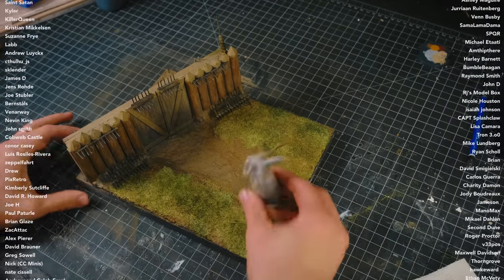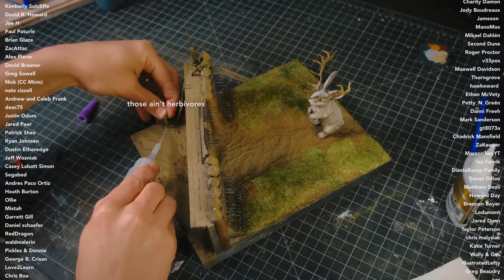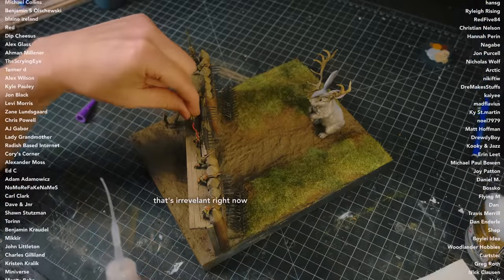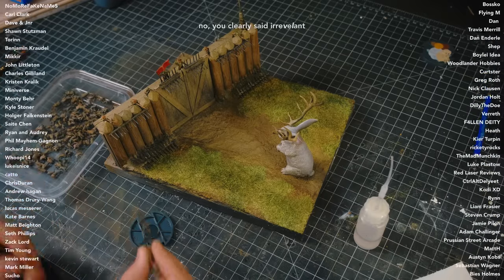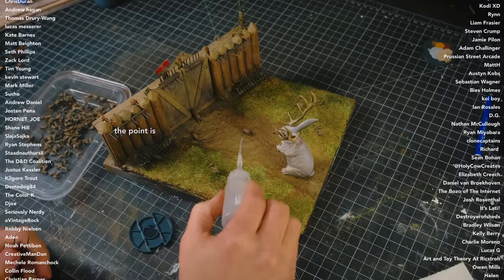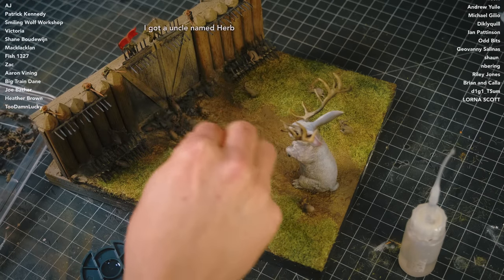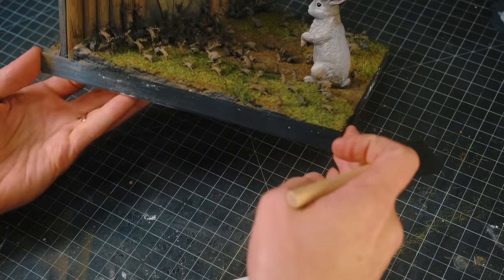After all of the painting was done, it was time to glue the figures in place. The last thing to do was to paint the sides of the diorama black, and I called it good.